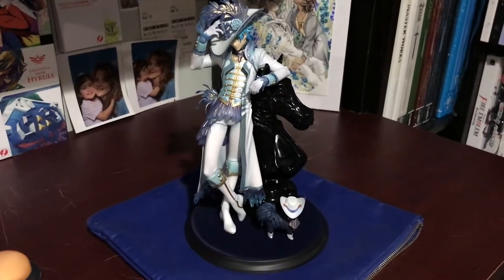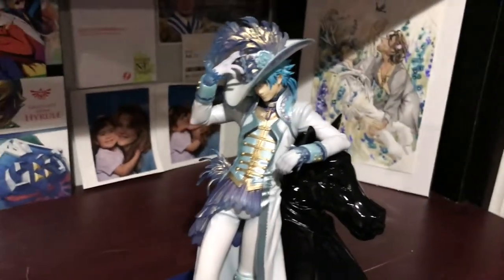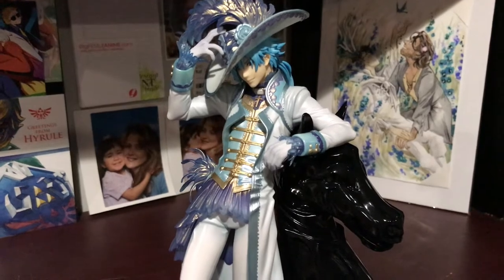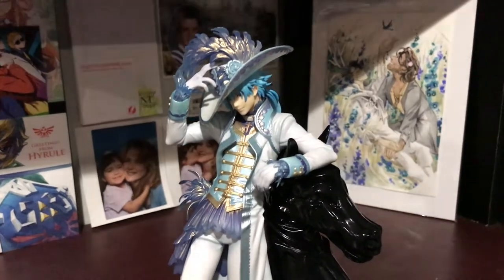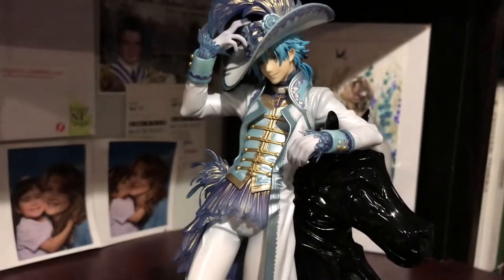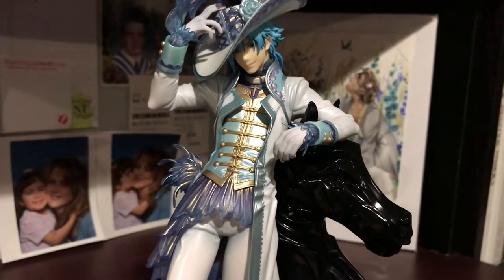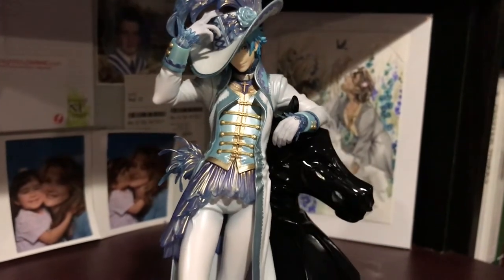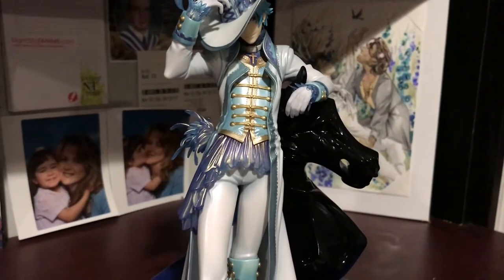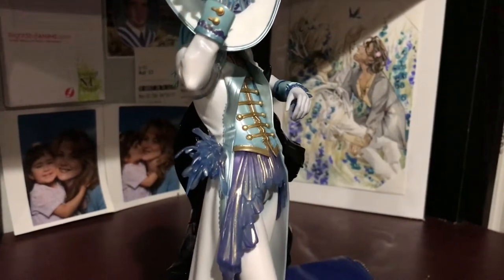That is what he looks like — 360 — now we'll get a little closer. The details on his outfit are really, really good. I really loved how he turned out. Everything has an almost metallic-y sheen to it. His shirt looks very much like satin.